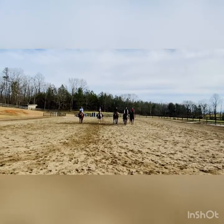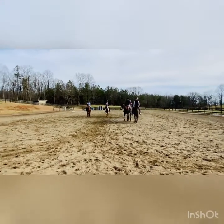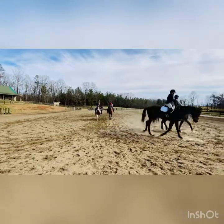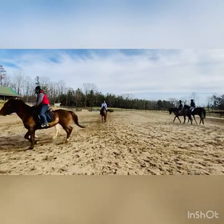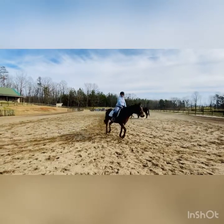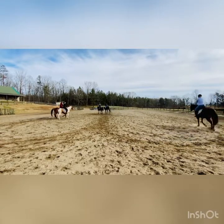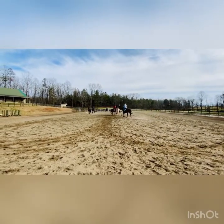The boys are going to go towards the field. The girls are going to go towards the barn. They're going to do the center line diagonal in pairs. Keep it nice and tight.